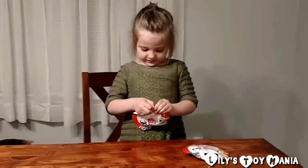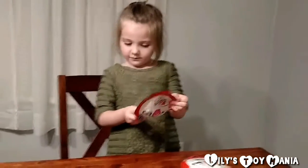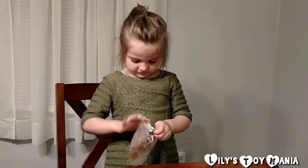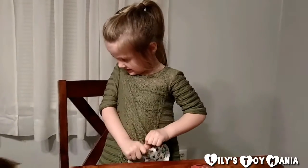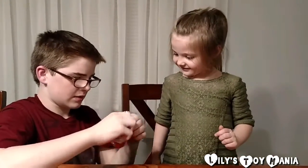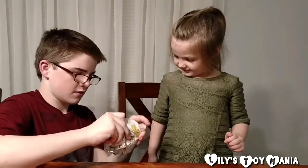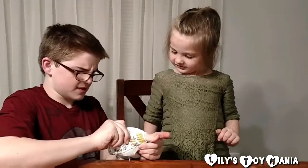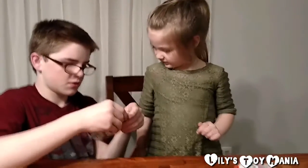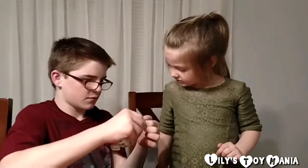First I'm going to open up this one. How do I open this? We tucked it open — let's see. It appears we need to use scissors.